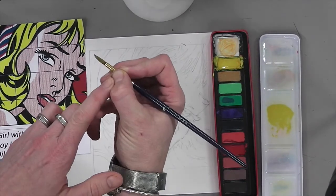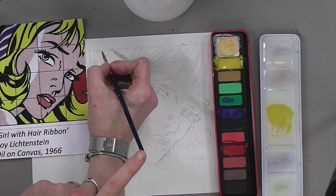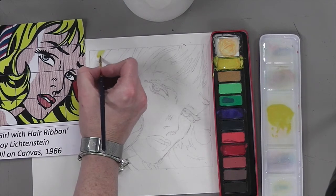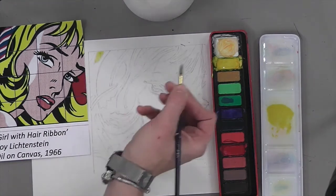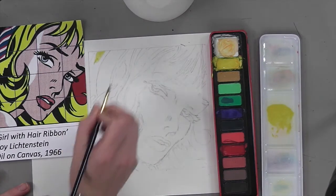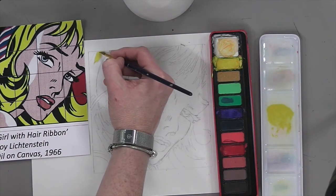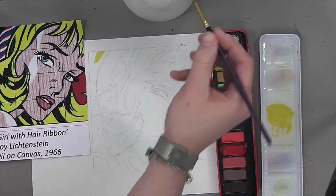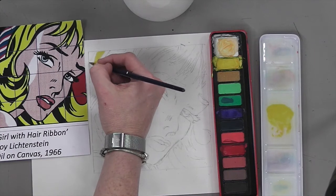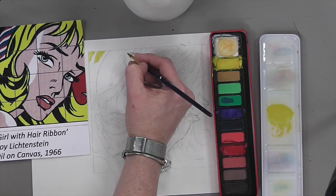When you paint, hold your paintbrush on the metal bit because that gives you the best control. I call it the nose and the tail of the paintbrush — we want our tail to follow our nose, always going in the same direction, because if you push your paintbrush the bristles tend to separate. If you get little puddles, pick it back up with the paintbrush or a little tissue, and knock off any excess onto the side of your water pot or onto your palette.